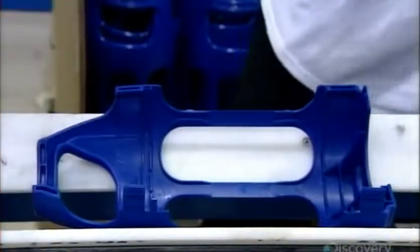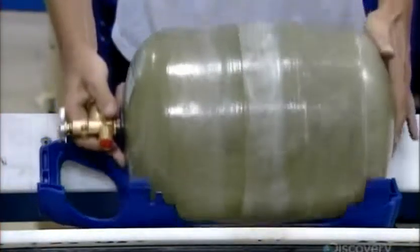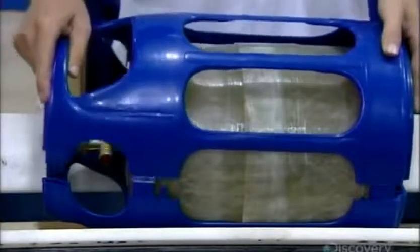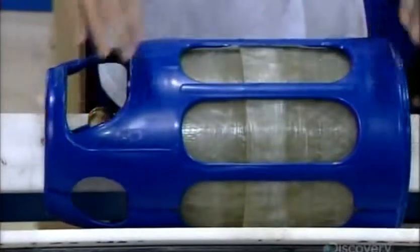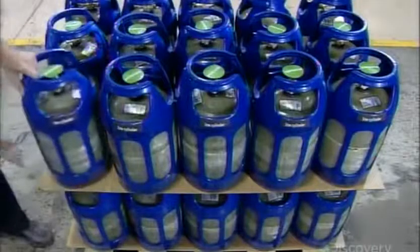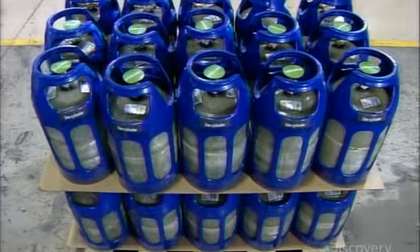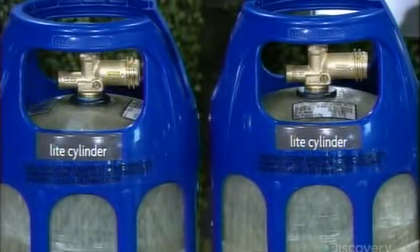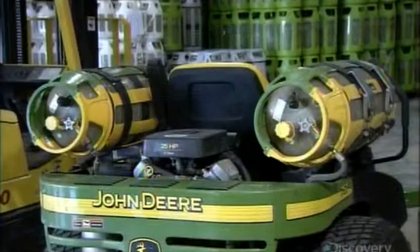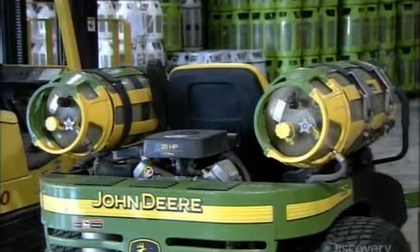Now it's just a matter of snapping together the cylinder's two-part plastic housing. The housing has handles for carrying the cylinder and a flat base to allow the cylinder to stand upright. Composite propane cylinders come in various sizes to fuel everything from barbecues to patio heaters, even lawnmowers and factory forklifts.